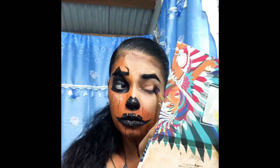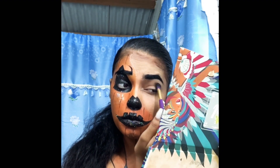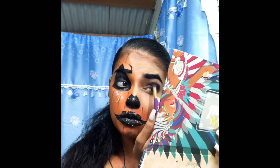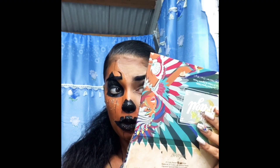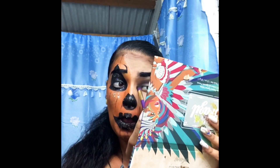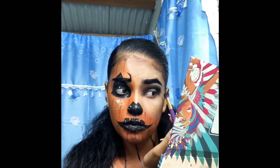Now I'm going to use the same brush that I was packing the black on to set the outer black. I'm not going to add anything more — I'll just use the same brush with everything that's on it and blend my eyes so they get a really nice smokey effect.